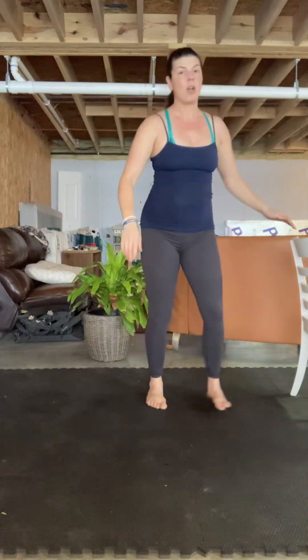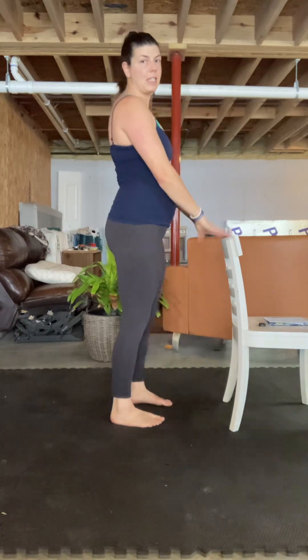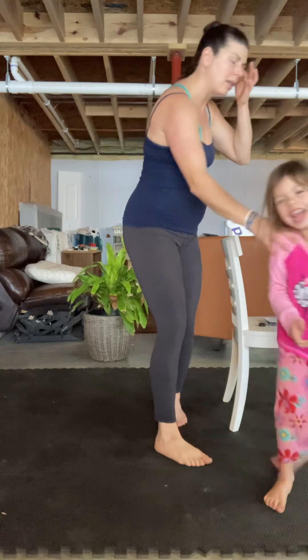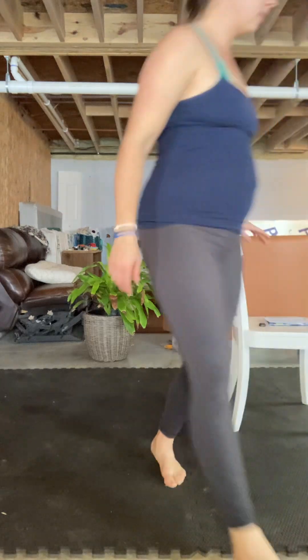Okay, go ahead and grab your chair. You can put it in front of you if you want — that might be better facing this way. I'm going to do it this way just so you can see me. So we're going to do a plie squat.